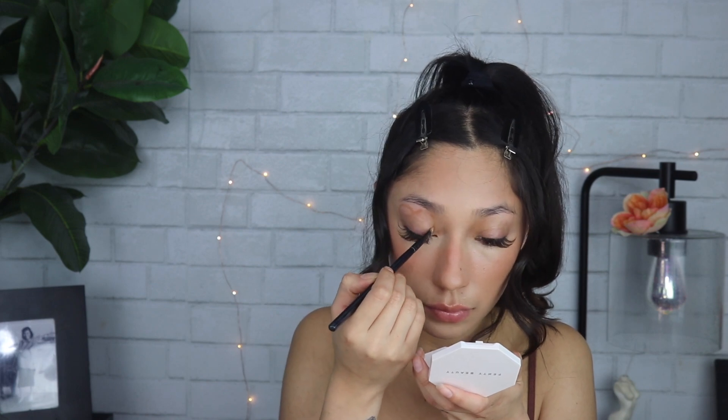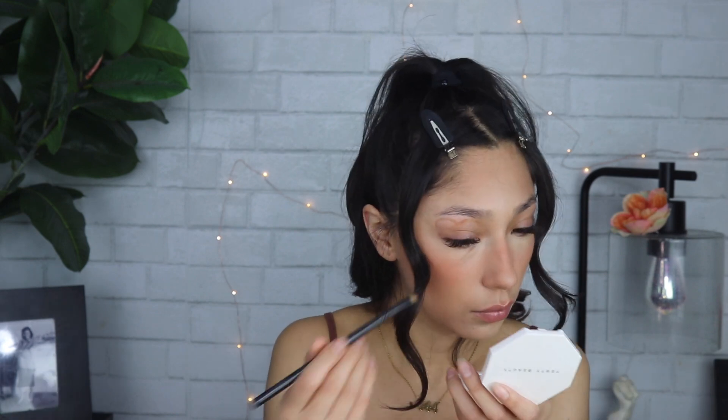Then I'm taking a brown eyeshadow and an angled eye brush and I'm just starting to map out kind of like a heart shape on my lid. I'm starting the heart on the top of my lid and then we're going to do the bottom underneath the eyes — if this makes any sense, you'll see in like two seconds.